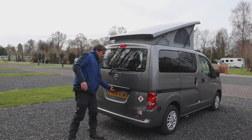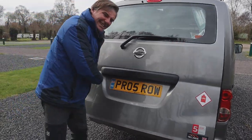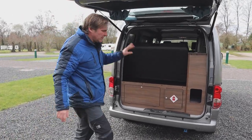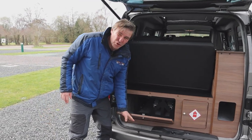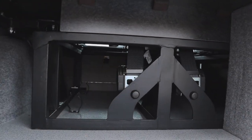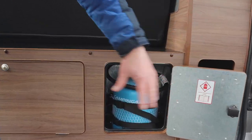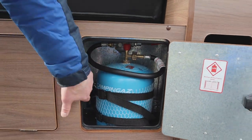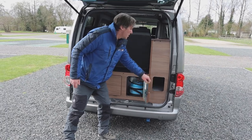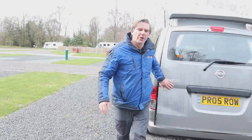Just before we go further — this is on a private plate but it is a 2018. Looking at the back, we have storage underneath the rock and roll bed, and then here we have our gas with a proper gas compartment, with drop vents, and your camping gas there.